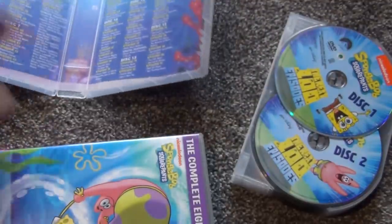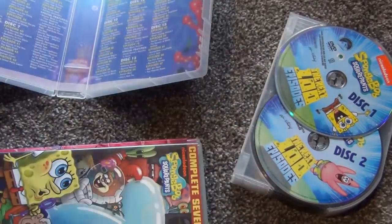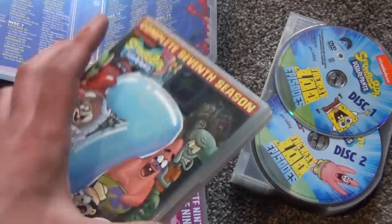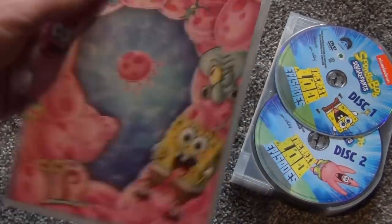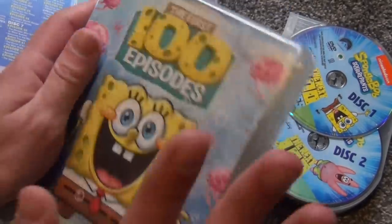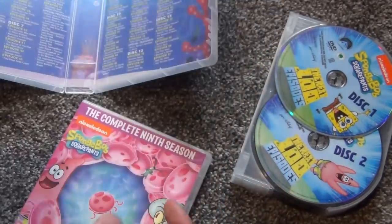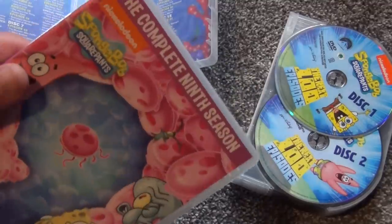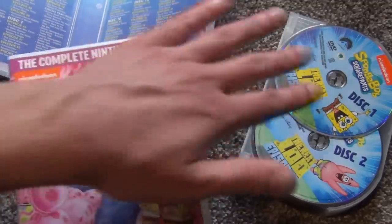From what I can tell, these are the same exact discs content-wise as the original individual season releases. That means I could actually replace those individual releases with this box set, which is kind of cool. I'm actually glad they did it that way — it seemed silly how they handled the first 100 episodes by compressing everything and eliminating bonus features.